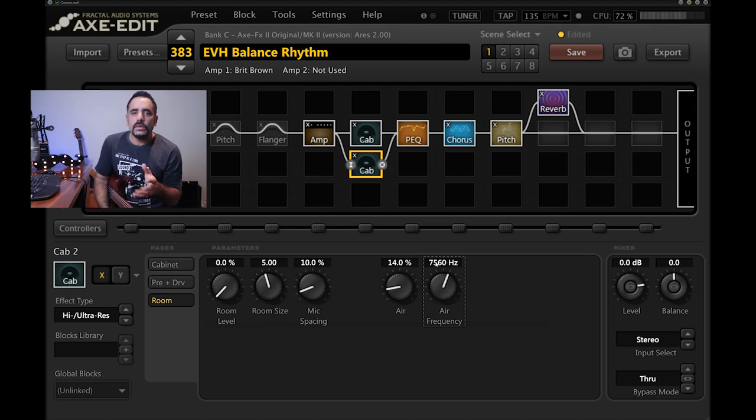If your guitar has a coil-tap feature, this preset sounds really good with it. I'm splitting the two pickups into single coils and rolling down the master volume — you can get a twangier, spanky, Strat-like tone from the guitar that works really well with this preset.